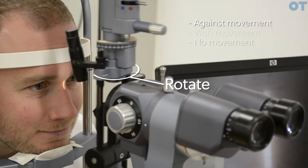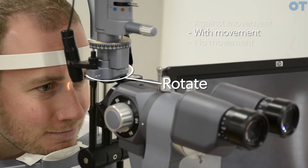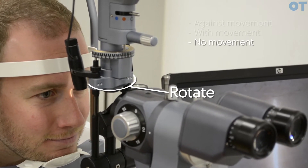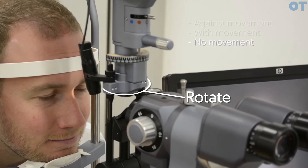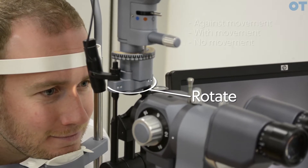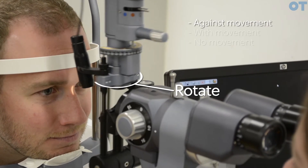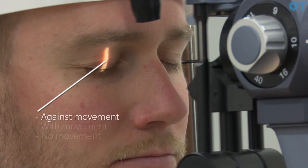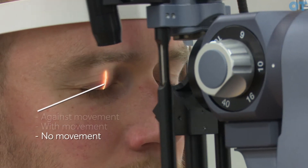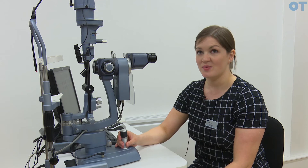You use the parallax method by rotating the illumination system side to side until it appears not to move. If you keep going towards the nose, you'll eventually get a 'with' movement. You've gone too far if you get a 'with' movement — you would then move back until you see no movement at all. That is the distance at which you focus the slit lamp on the bridge of the nose. The closed eyelid is another alternative. However, the focusing rod is preferred because then you're not making any assumptions about distance.